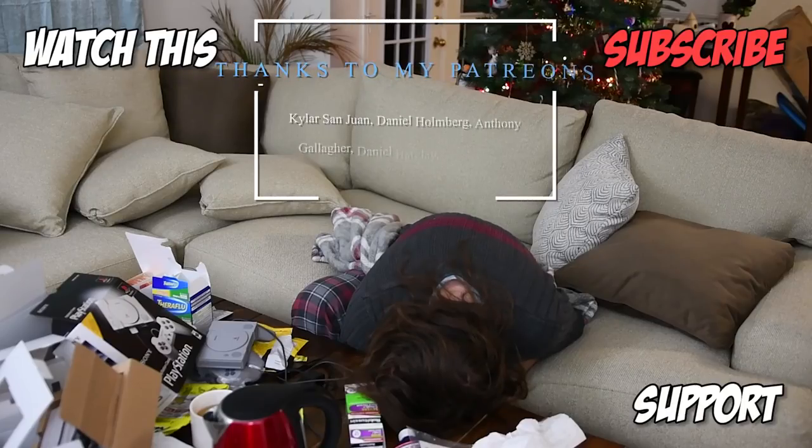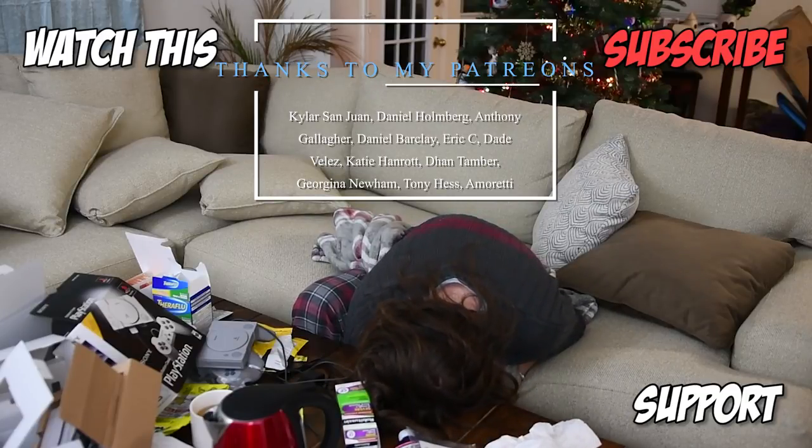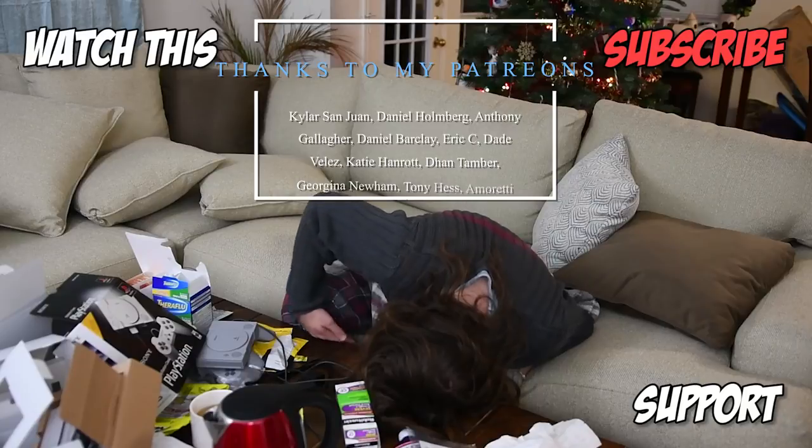If you liked this video or learned a little something, make sure you hit that subscribe button.